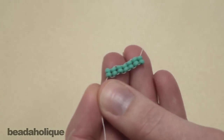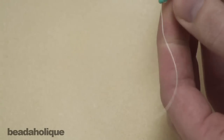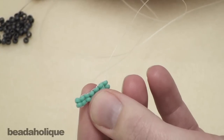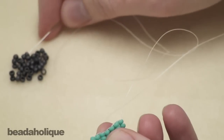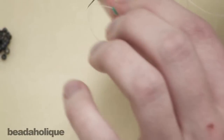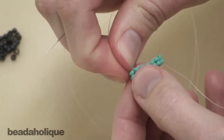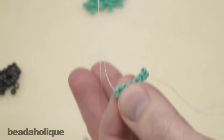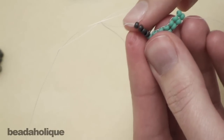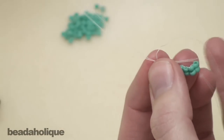You would of course want to use a thread that would match your beads a little bit more when you're doing this for a project. So you're going to take your foundation row, which is your ladder stitch row. You're going to thread four beads onto your needle. You want to make sure to have your thread with the needle coming up to the left — that's the front side of your piece. Then you're going to come right back up through the first two beads to make a loop.